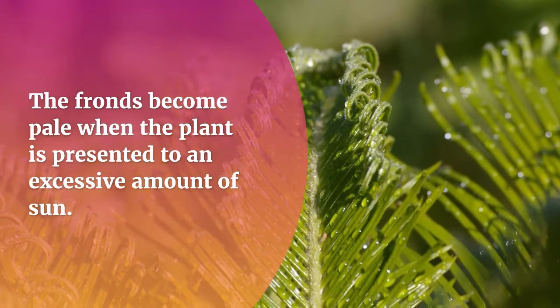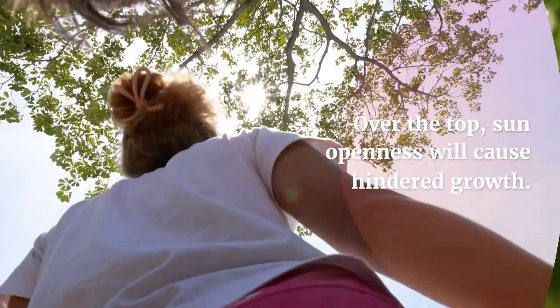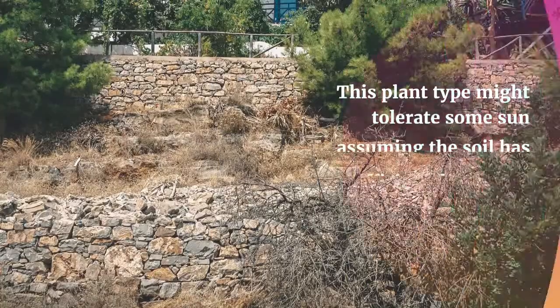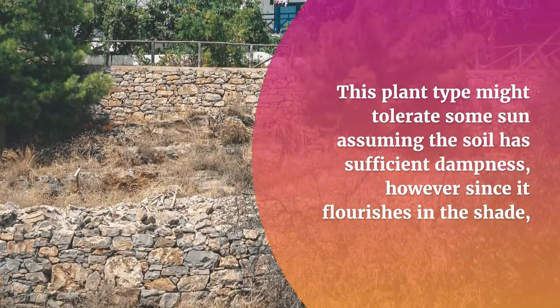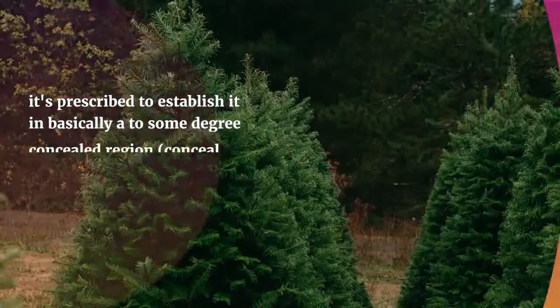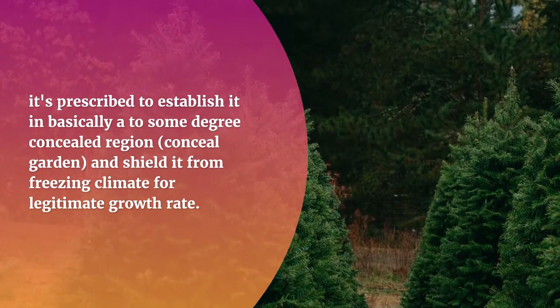Regarding light and temperature, the Christmas fern thrives best in some degree of shade to full shade. The fronds become pale when the plant is exposed to an excessive amount of sun. Too much sun exposure will cause hindered growth. This plant type might tolerate some sun assuming the soil has sufficient moisture.